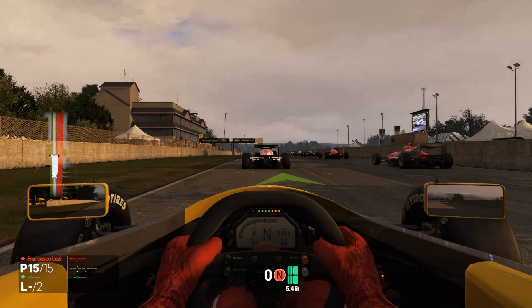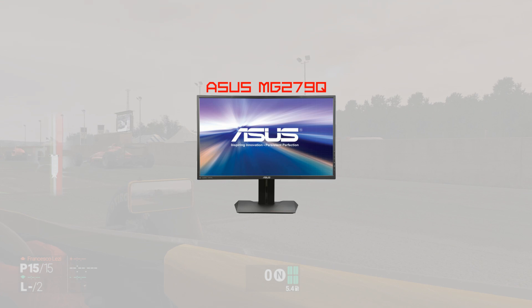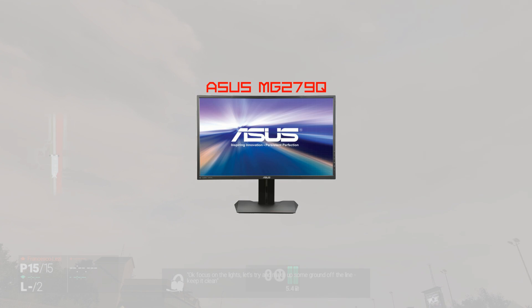This is Jaromrancer here, and today we're going to be taking a look at the Asus MG279Q 144Hz FreeSync monitor. If you don't know what any of those terms mean, don't worry, we'll go over them in a bit.